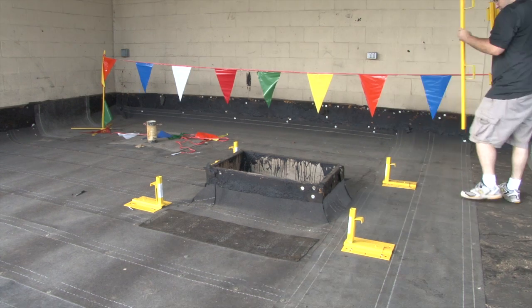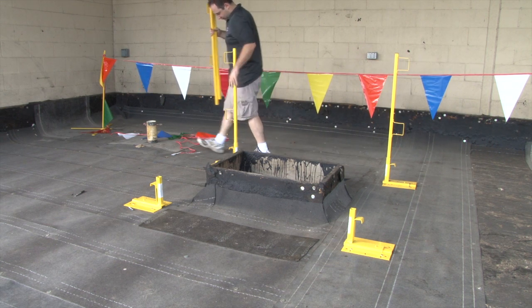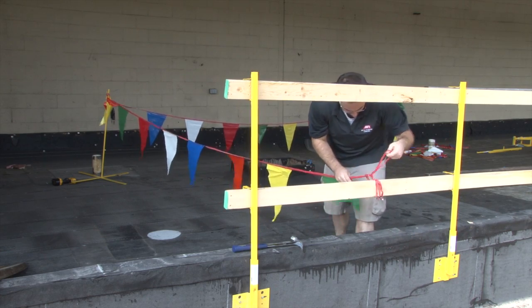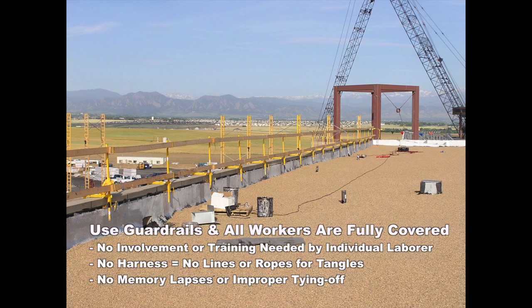Simply align the key buttons on the post holder to the key slot in the base. All Acro guardrail systems can be used in combination with warning line systems to provide OSHA-compliant fall protection in any environment. Acro's guardrails offer all the advantages of a passive fall prevention system, including covering anyone who gets on the roof regardless of their discipline or the level of training.